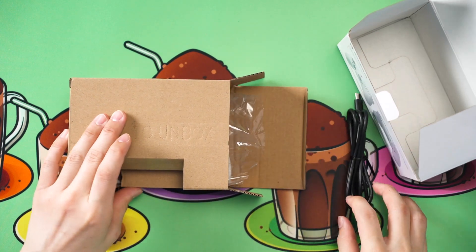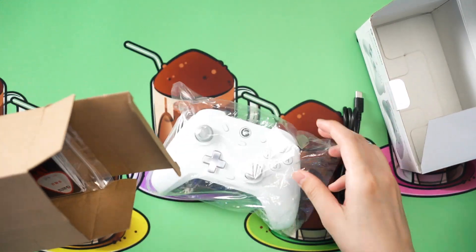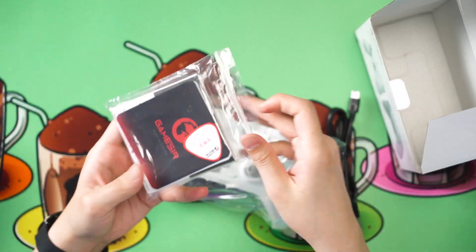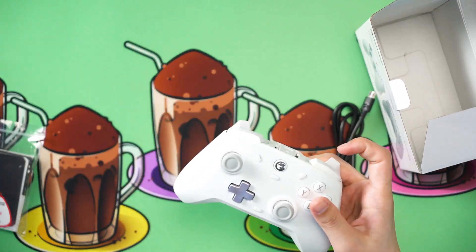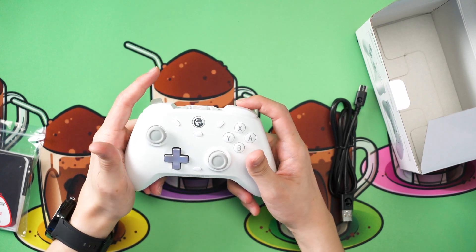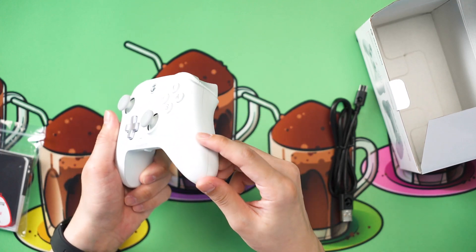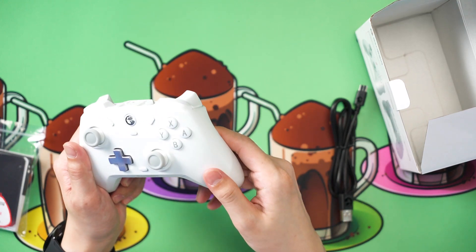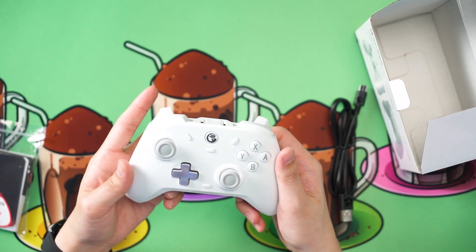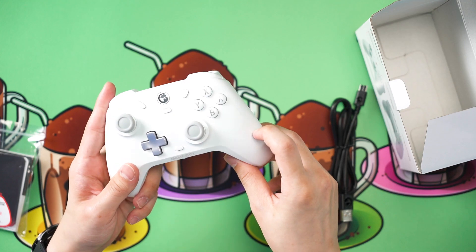Take out the cable, then get the controller out, along with another packet for all of the documentation. As for the controller, the overall design is very similar to the Xbox series controller. The texture is more like a bunch of dots to give you extra grip, though it doesn't actually increase the friction much. So for sweaty gamers, this kind of texture is going to help a lot.